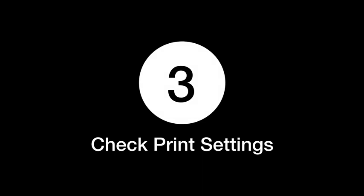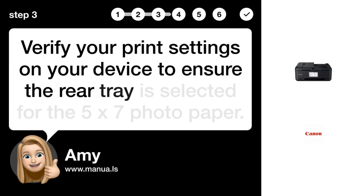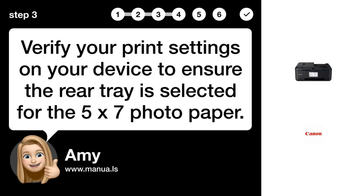Step 3: Check print settings. Verify your print settings on your device to ensure the rear tray is selected for the 5x7 photo paper.